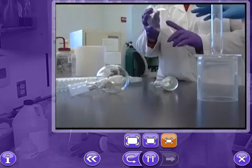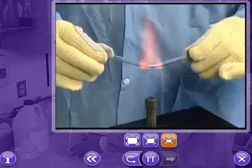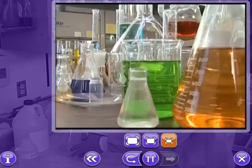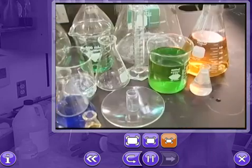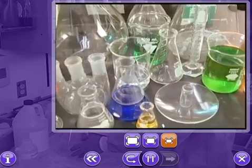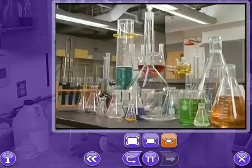Where would we be without glass? A material that's been refined across centuries of invention and reinvention. In the laboratory, glass is everywhere — beakers, flasks, bottles and jars, tubing, stirrers, pipettes and funnels — all made of glass, and as a result, all very fragile.